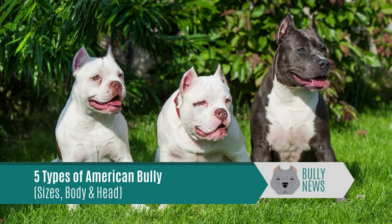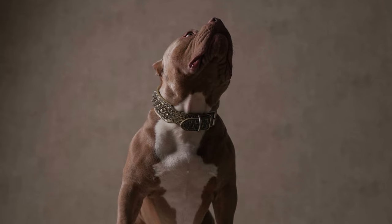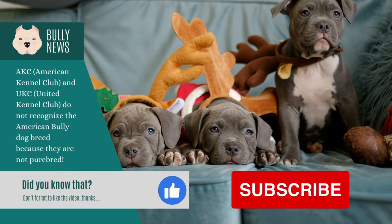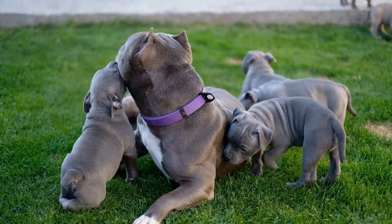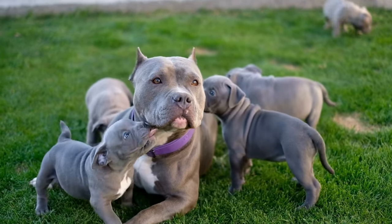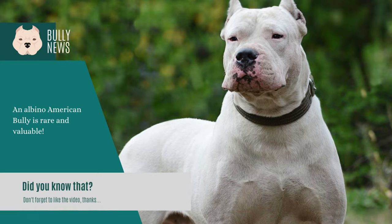American Bullies come in 5 types, sizes, body, and head variations. If you want an American Bully Pit as a pet or for breeding purposes, we'll show you several forms of American Bullies. The American Bully Kennel Club, also known as the ABKC, has officially recognized and registered American Bullies in 5 various sizes. Although each breed has distinctive physical characteristics, all dogs have a kind and protective disposition.